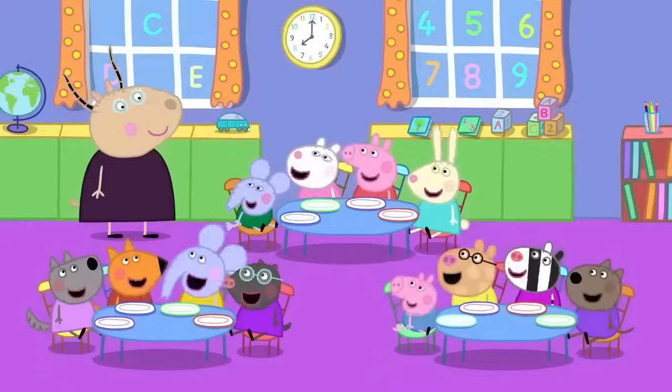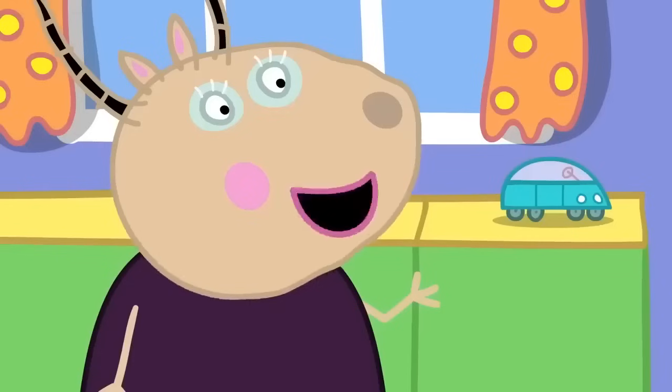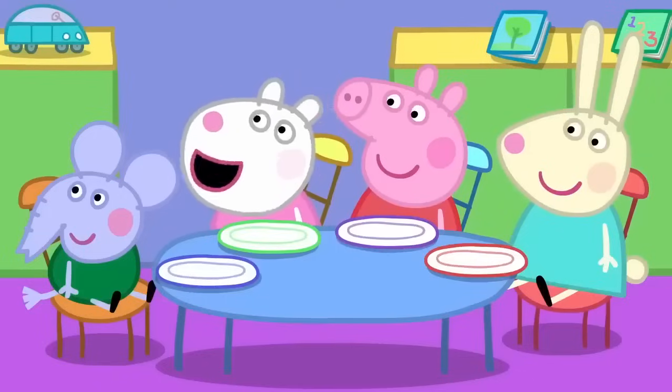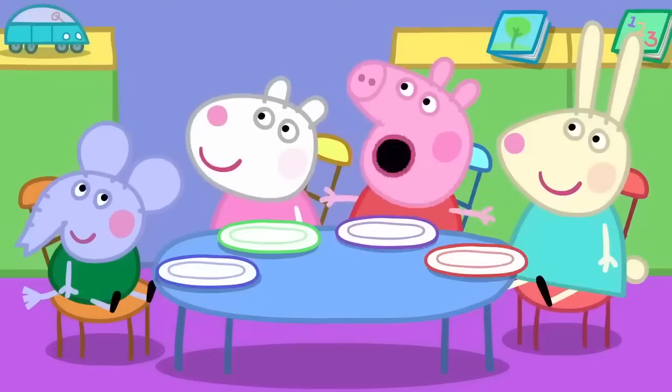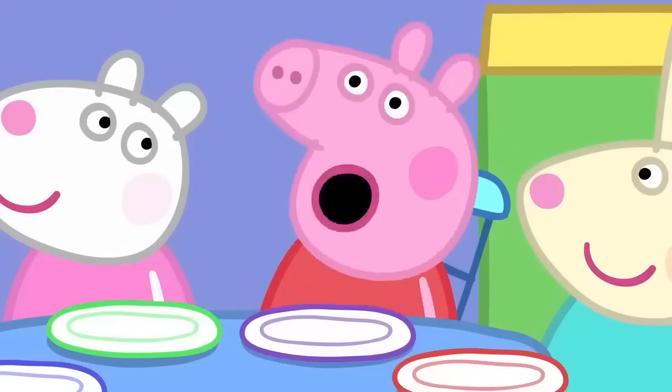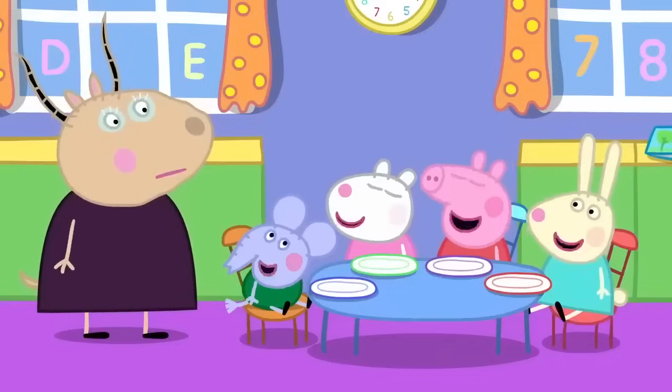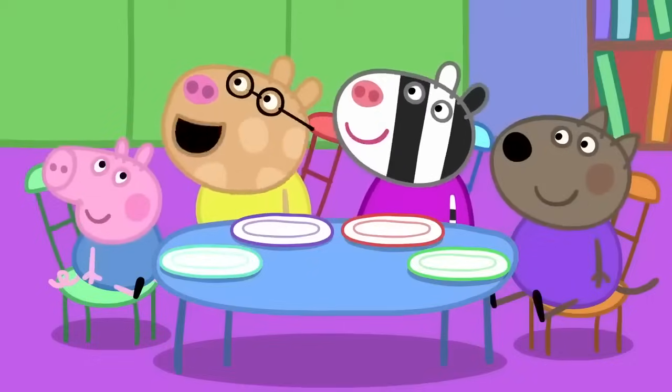Everyone loves eating breakfast. And why is it so important to have a good breakfast? Because breakfast wakes your mouth up, so we can do lots of talking. Yes, thank you, Peppa. I eat breakfast because it tastes nice. Yes, Pedro.